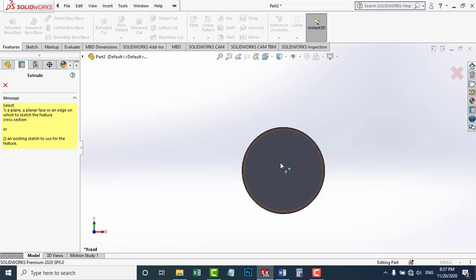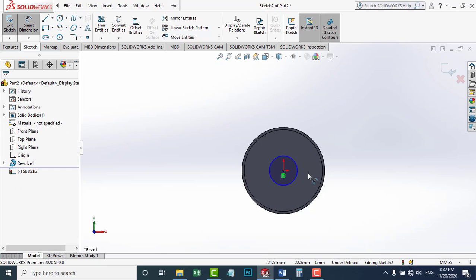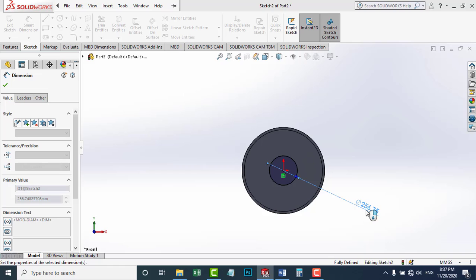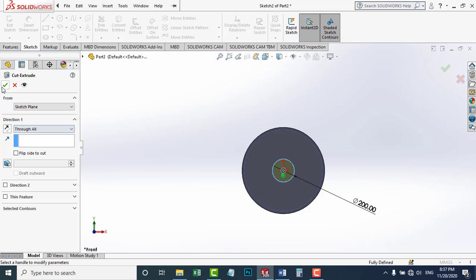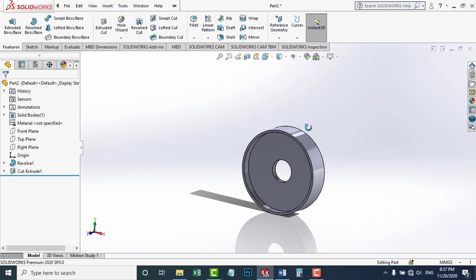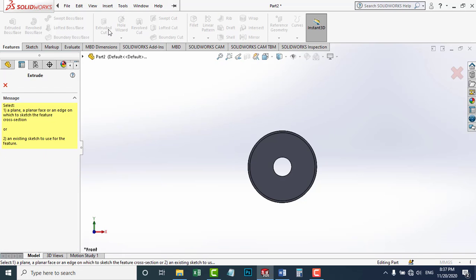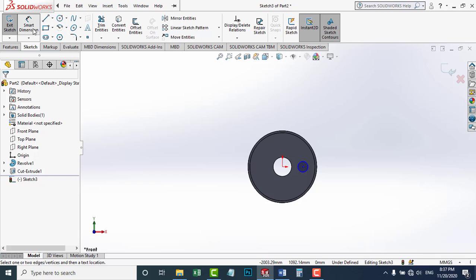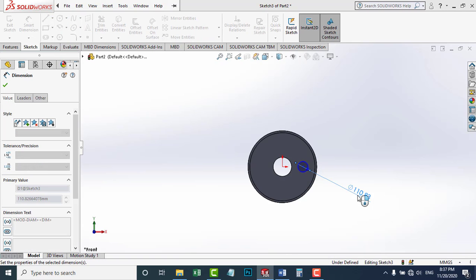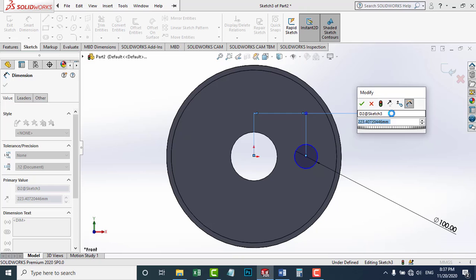Now I'm going to make an extruded cut here for the shaft. It has a diameter of 200 millimeters. I'm going to exit the sketch and choose Through All. Now the hub is ready. In order for us to tell the direction of rotation of this pulley, I'm going to make an extruded cut on this face — a small circle with a diameter of 100 millimeters. The distance to the hub on this circle is 250 millimeters.